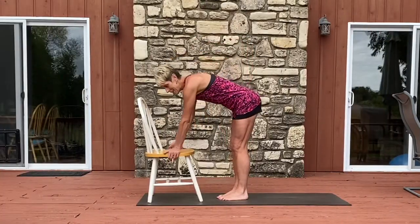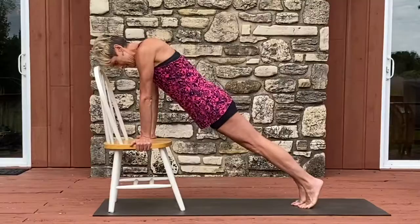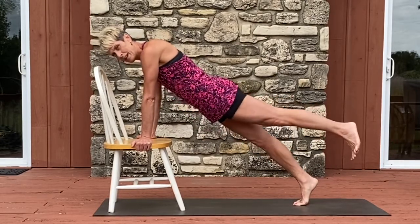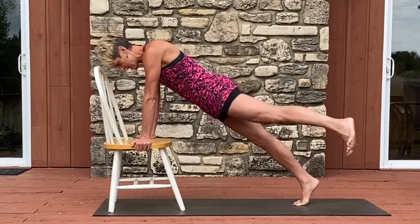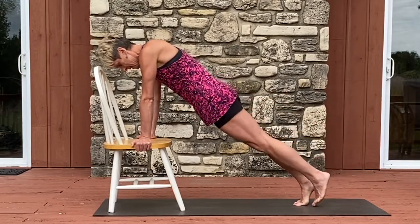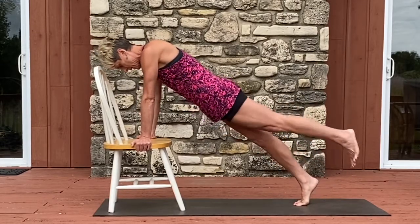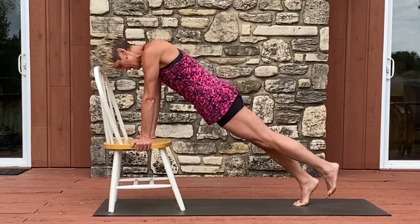Moving on to side B, setting up for success, stacking our joints. Our moving leg is our left. Bring it up, out, in, and down. For eight, seven, six, five — it's really important your shoulders are over your wrists — four, three, two, and one.